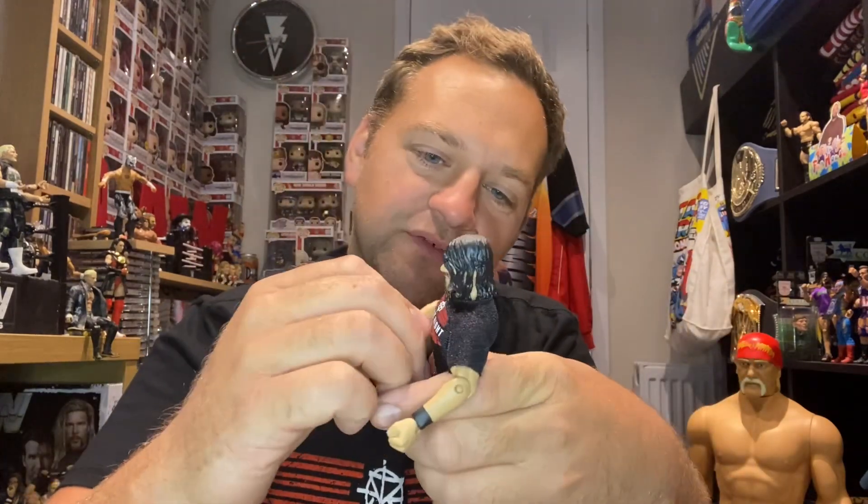Good figure nonetheless. When you go back to these old figures you do miss the double-jointed elbows we're used to on new figures. Back then they didn't give you many different hands — usually just closed fist and mike-holding. Now you get all sorts: open hands, Randy Orton's hands, Rick Boogs' rock-and-roll hands. Back then it was more simple, but that was the time.